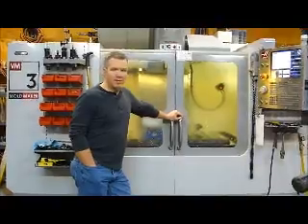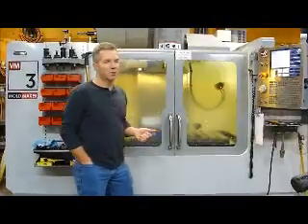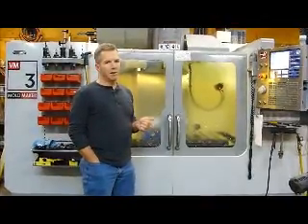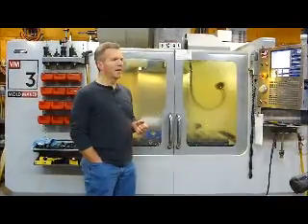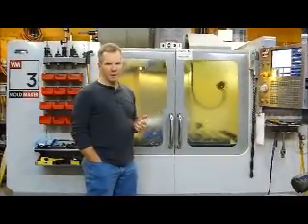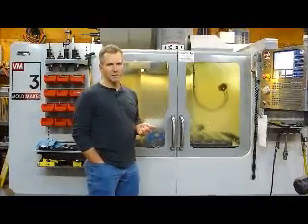So the PS95 finished up at 10 minutes 57 seconds. Now we're here at the Haas. We're going to run the same program. I had to modify the feed rate down from 800 inches a minute to 500 inches a minute. And I also had to modify the high feed rate down on the high speed tool paths from 1,100 inches a minute to 500 inches a minute.